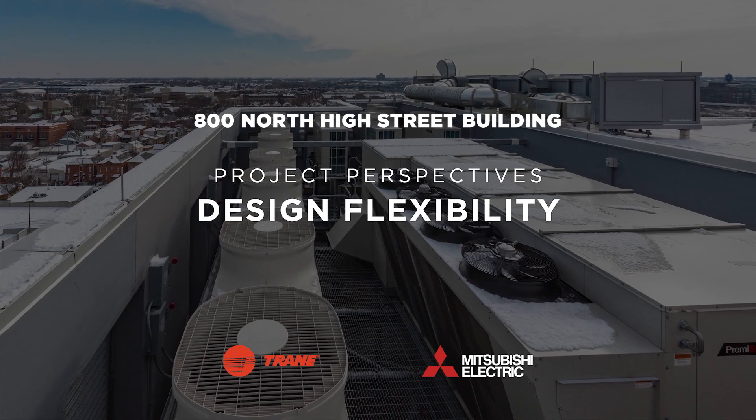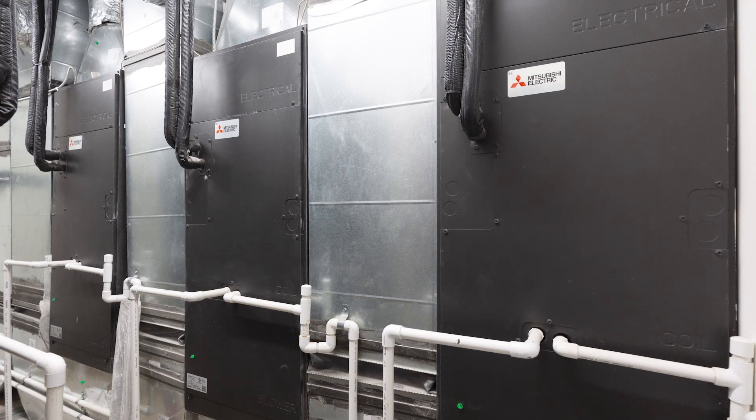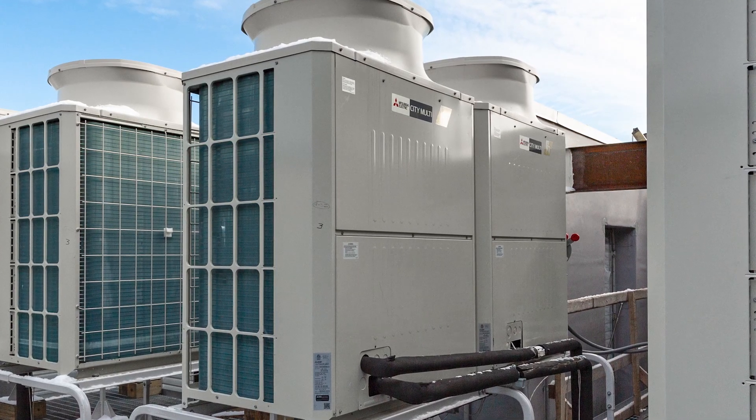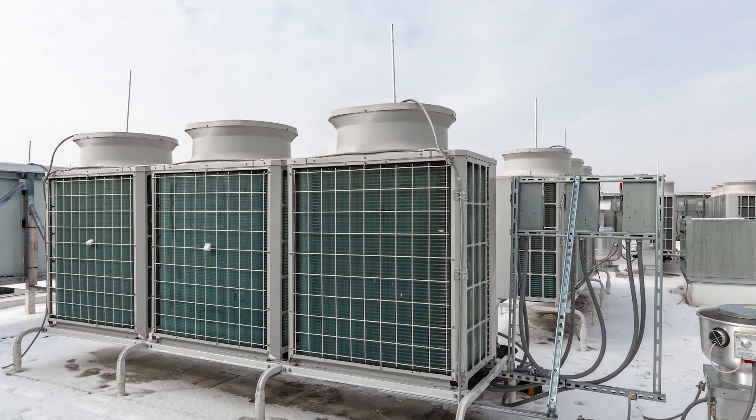One of the biggest high points of the Mitsubishi system versus some of the other manufacturers is the two-pipe system, which allows for a lot easier installation versus a three-pipe system, a lot less material, a lot less labor.